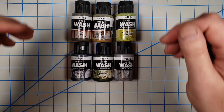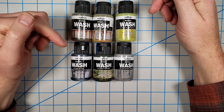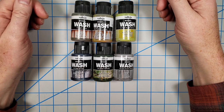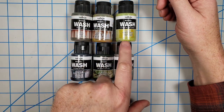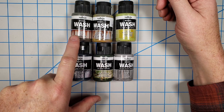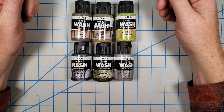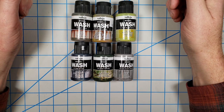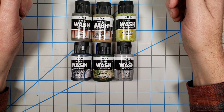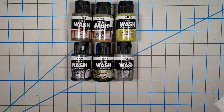I'm going to be using a variety of Vallejo Model Wash products. I've got a variety of colors here — desert dust, European dust, brown, blue-gray, dark green, and gray. You could add additional colors or use other water-based washes that aren't in the model wash line. You could even use very thin acrylic paint. It doesn't have to be these; I just choose these for convenience, and they work really well.